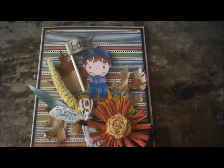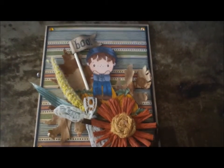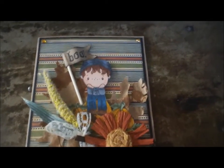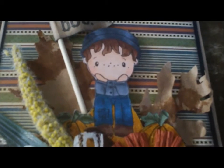Hey everyone, it's Matea. I just wanted to show you the card I created this afternoon. This is a card I'm sending out to a friend, and the Copic colored image I did was the CC Designs Swiss Pixies Fall Hansel.